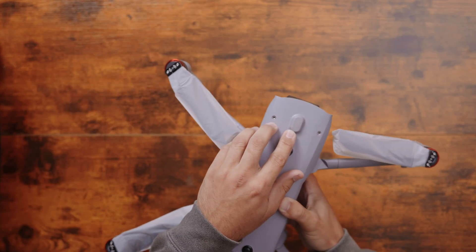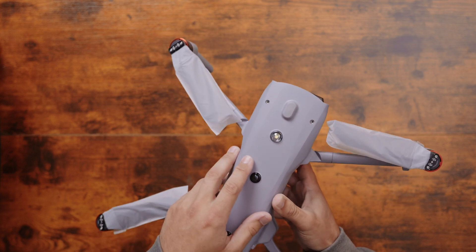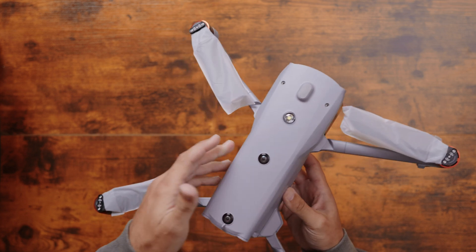You've got your USB-C port up top for attachments like the spotlight or the speaker system that you can put on this drone, and you've got your beacon up top for night flights.